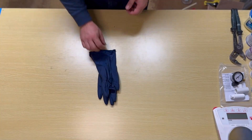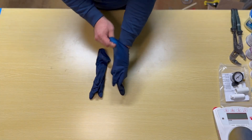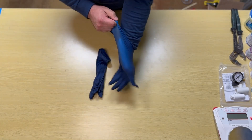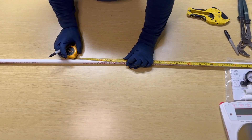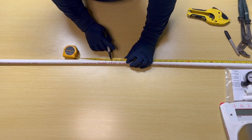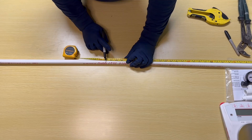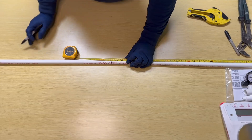To construct the tensiometer, make sure you're wearing the proper protective equipment — appropriate gloves — and working in a well-ventilated area or wearing the appropriate respirator. Here we're cutting the bottom shaft, which goes from the ceramic cup up to the T-joint with the gauge. The total length of the bottom shaft depends on how deep you want the tensiometer to go, but regardless of depth you always want to add five to six inches so that a portion of the tensiometer can stick out of the ground.